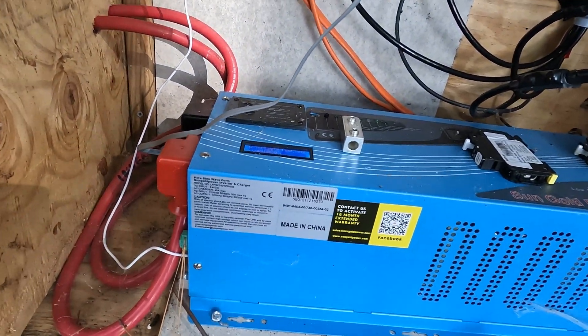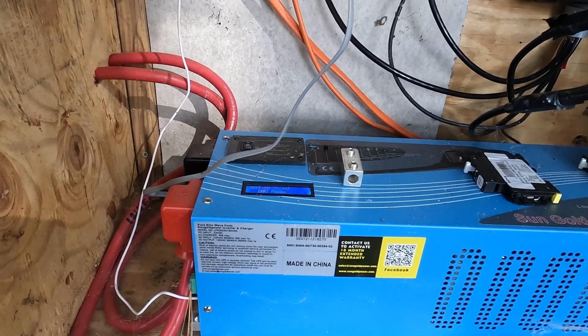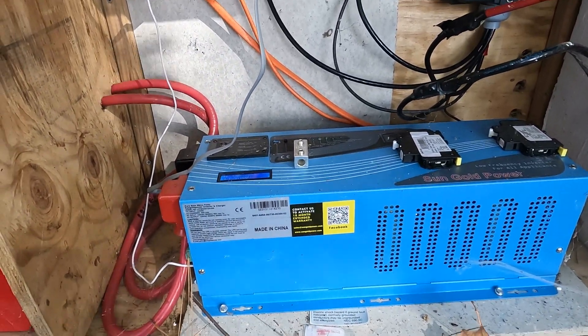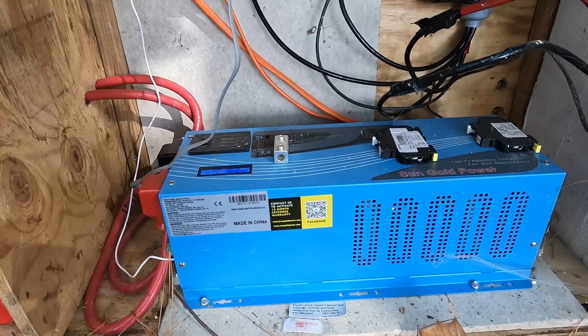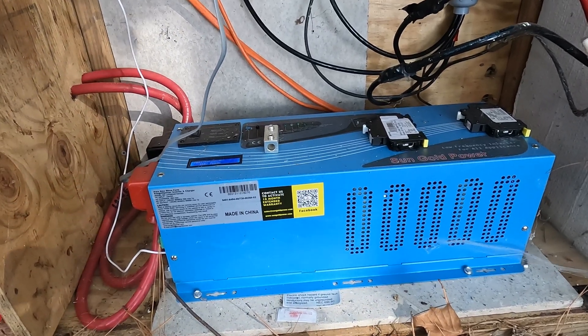It's a Sun Gold 4000-watt inverter that seems to handle anything I need. The biggest reason I upgraded to 24 volts and the 4000-watt inverter was so that I could run an air conditioner during the day.